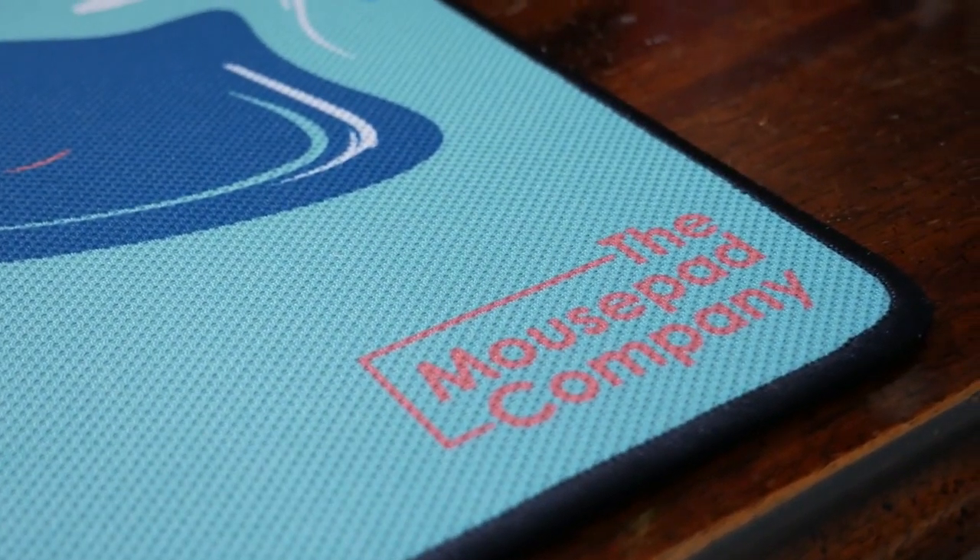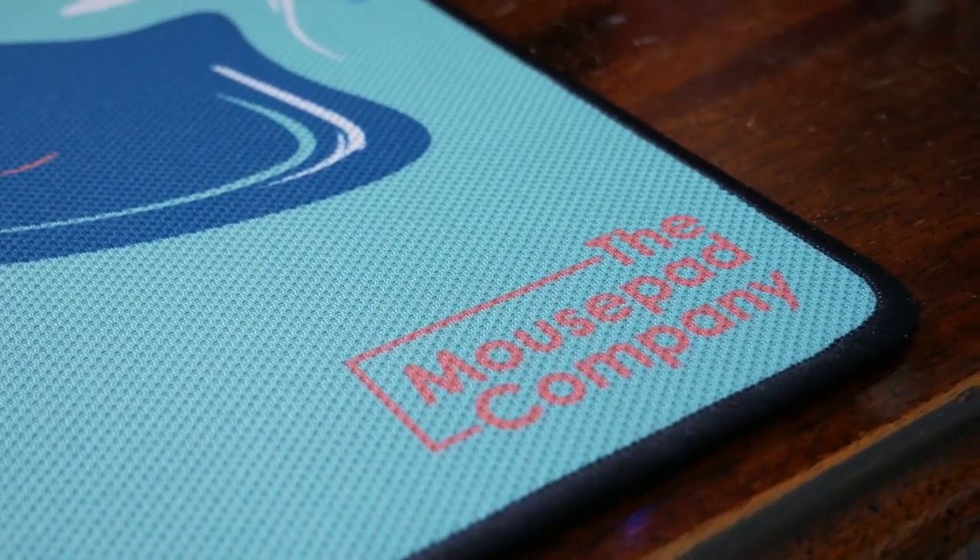I know there are people who don't like stitched edges, which I don't really understand unless they're poorly done and raised much higher than the actual surface of the mat. But these sit nicely flush with the surface of the mat, and they aren't going to be noticeable against your arm, which is definitely a good thing.